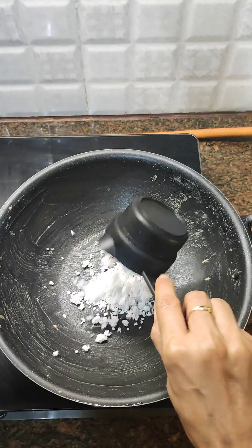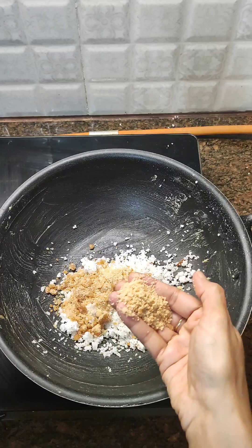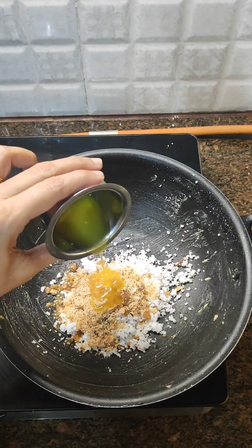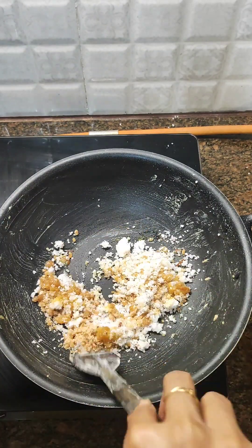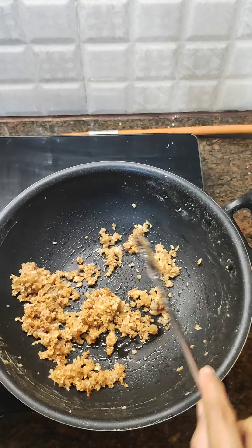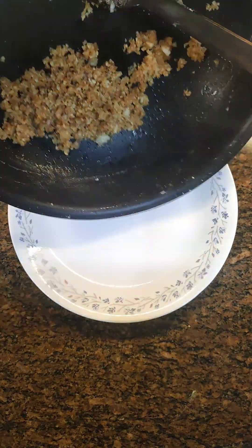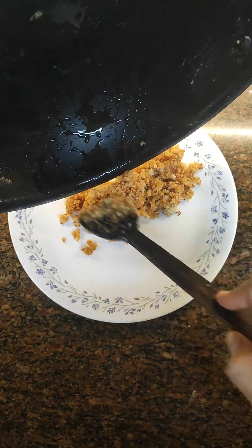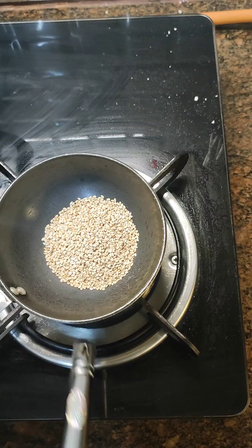In a pan, I've taken half cup fresh grated coconut and a quarter cup of jaggery. Add a little bit of ghee and start frying. Fry this mixture until the jaggery melts and the coconut has left all its moisture. This smells so good! Now put it in a plate and keep it aside.